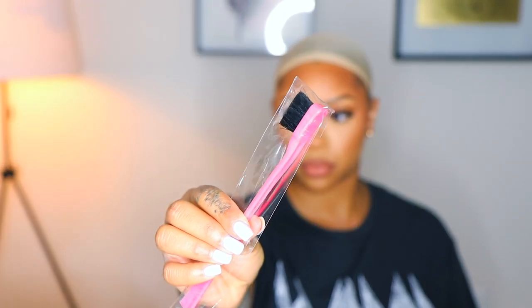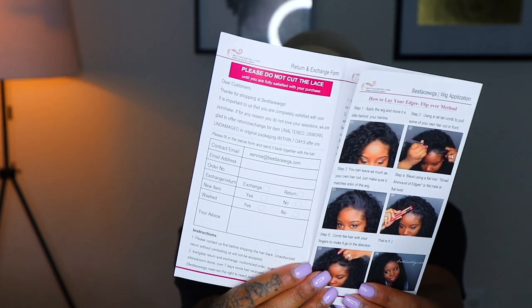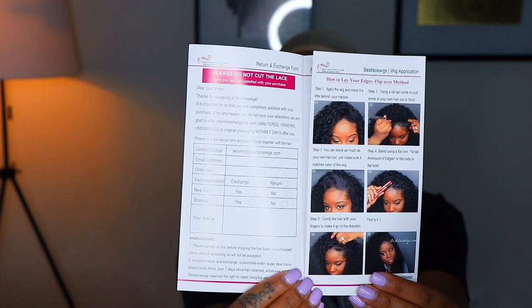This wig cap did come with the wig. You also receive a wax stick, a rat tail comb, an edge brush, and a wig cap. You also receive a book showing you how to apply the wig and different ways to care for the wig.